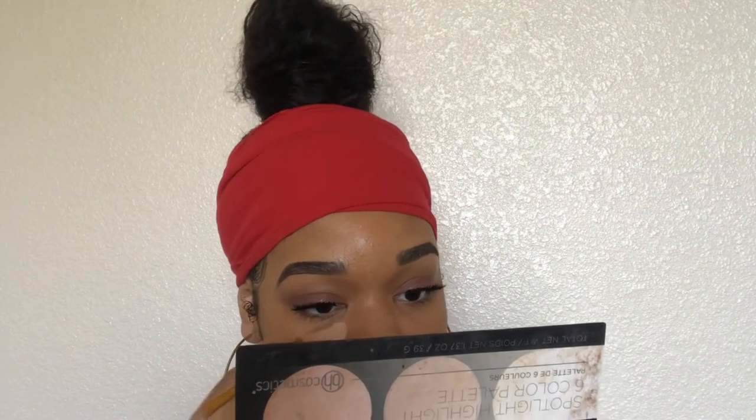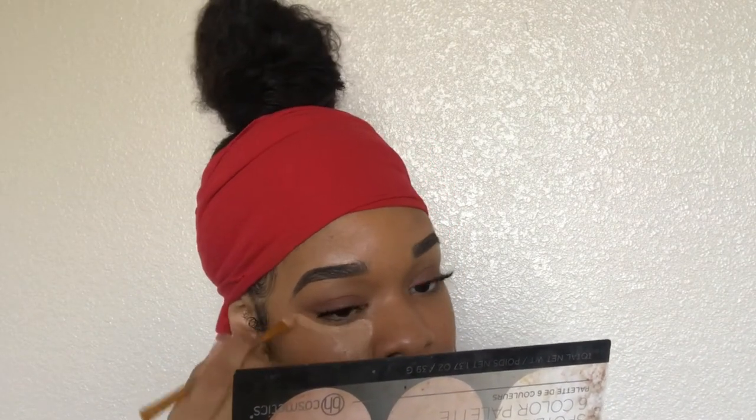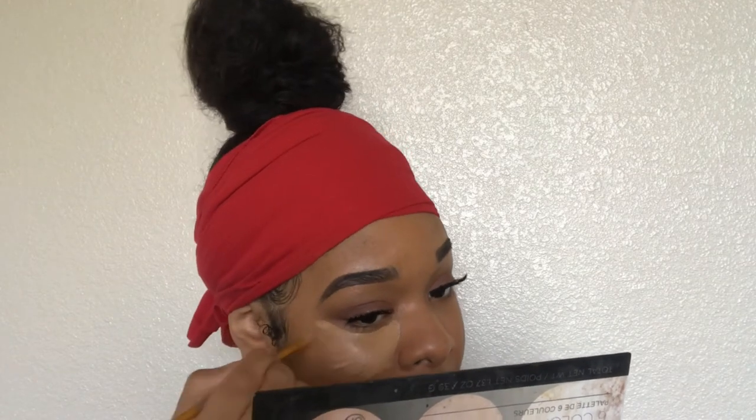After foundation, I'm going to put concealer on. I use two concealers — one that's closer to my skin tone, which is the Ruby Kisses concealer in 'Rich Beige.' I really like it because it's very runny and blendable. Then I use the LA Girl Pro Concealer, which is way lighter, and I mix the two to get my perfect shade. I apply this under my eye with a flat concealer brush. I mixed it a little bit light today.